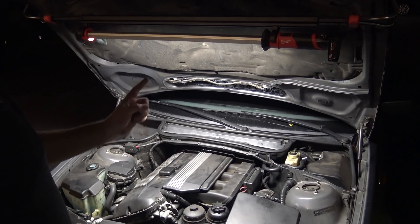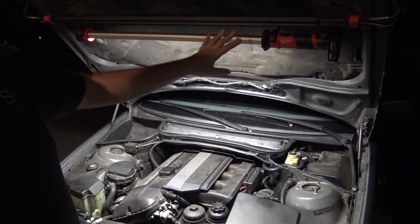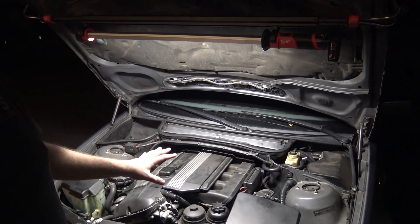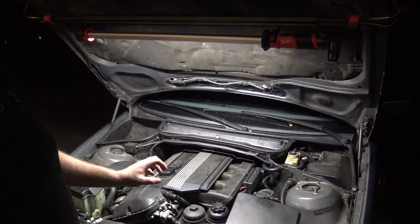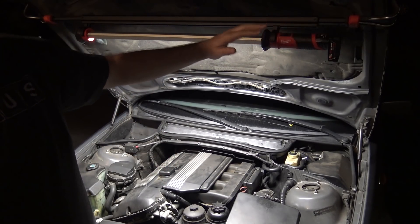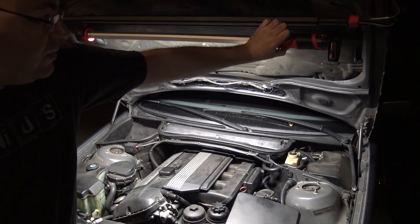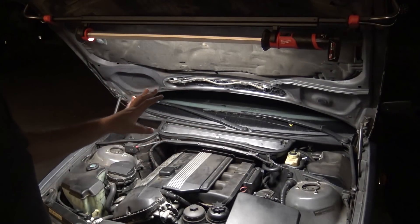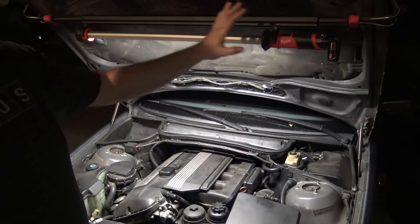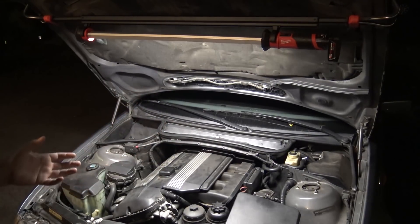I forgot to mention about this light - it actually has two modes. It has a high mode and a low mode. On high mode, which is what it's on right now, it actually puts out about 1350 lumens, and this extended capacity battery will last for four hours in high mode. On mode two, that actually puts out about 600 lumens, and the extended battery will last for eight hours in that mode, which is really great.